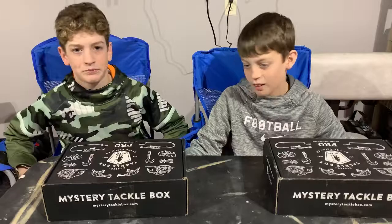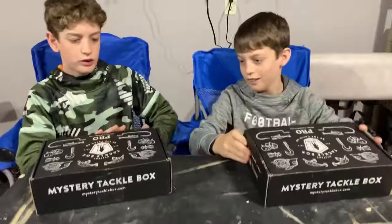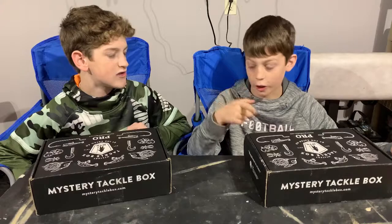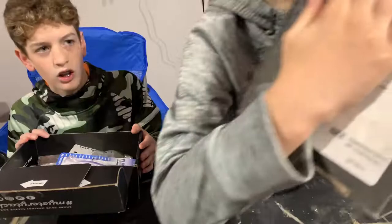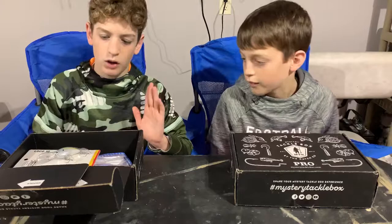Alright, what's up guys, so today's video is going to be a Mystery Tackle Box review. We both have these — we bought them a couple months ago. He's used a couple videos with his, but I've never used anything in this one. They have been opened though, so we're going to use my baits as an example. We got the same exact baits. I'll show you guys the prices — there's a sticker in there.